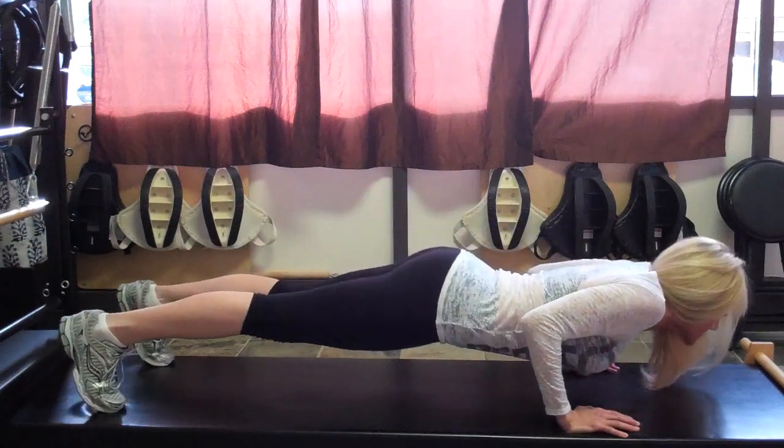Hi, my name is Bridget McGrath from TahoePT.com, and today we're going to talk about how to do an Indian or Hindu push-up.